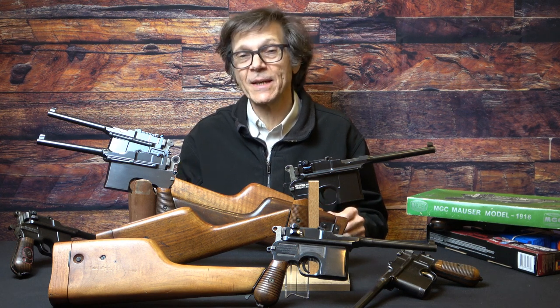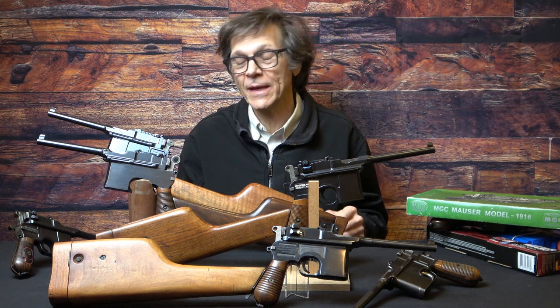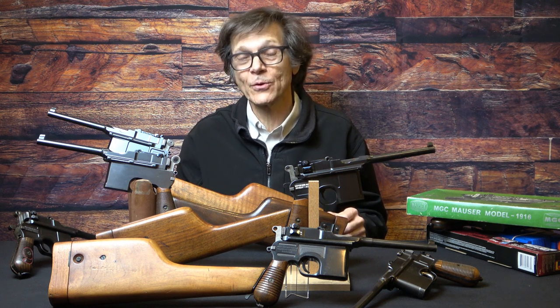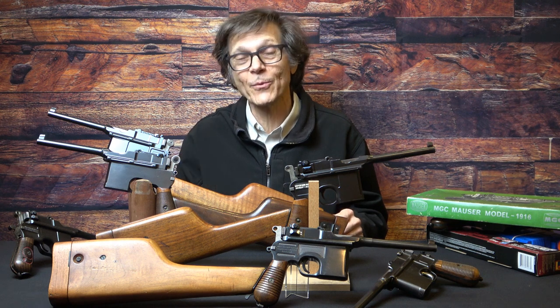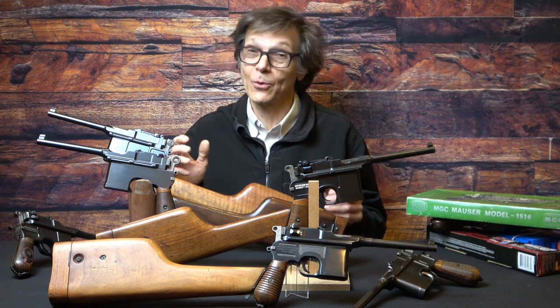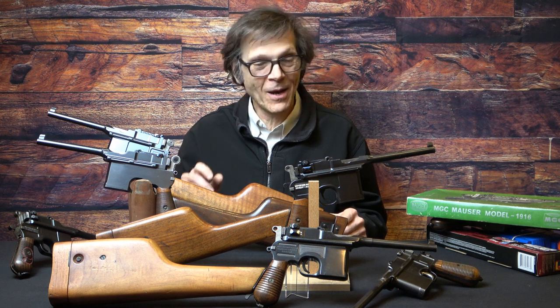It doesn't have to be an expensive gun, but it needs to be a righteous gun. You need to really be able to look at that gun carefully, absorb the exterior details, disassemble it, look at the guts, look at the insides of the grips, look at every piece from every angle — because it's only with that kind of knowledge that you'll be able to buy with confidence some of the rarer and more exotic examples, which quite frankly are going to be a lot more expensive.